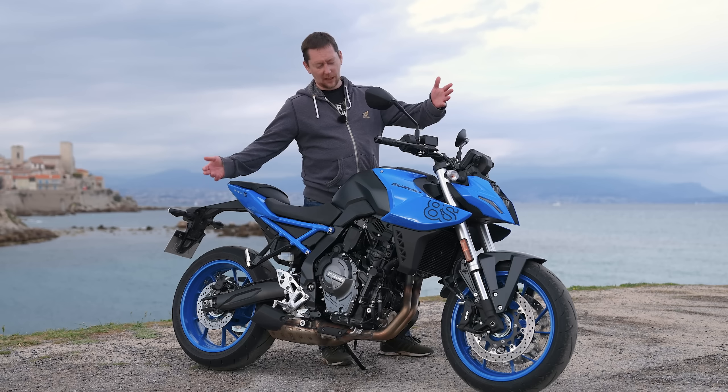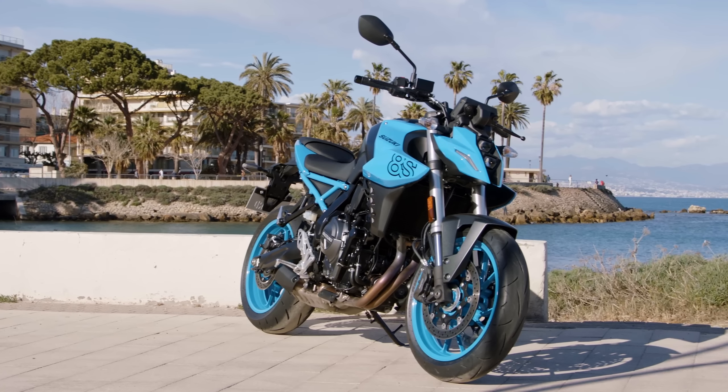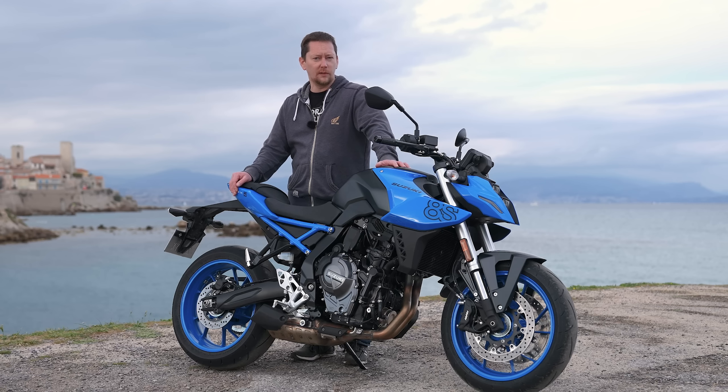Bonjour and welcome to another video. I'm here in Antibes in France testing the brand new Suzuki GSX-8S. Is this bike ooh la la? Grab yourself a brew and let's find out.